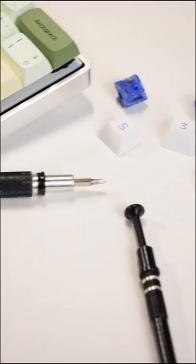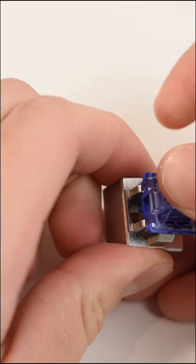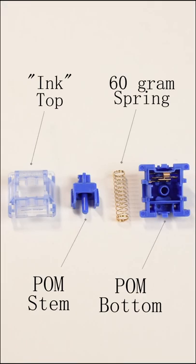These are the newly released Gateron China Joys. I got these in a pack of 70 with each switch costing around 59 cents USD. The housing and stems are both made of POM and use the top of ink switches. In addition, the stem and rail seem to be polished and come lightly pre-lubed. These use gold-plated 60g springs, cherry-style latches, and are 5-pin PCB mounted.